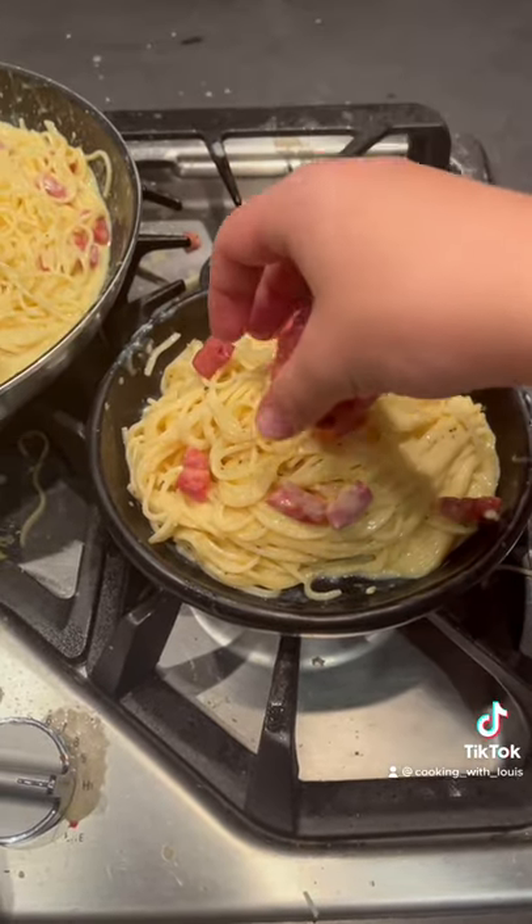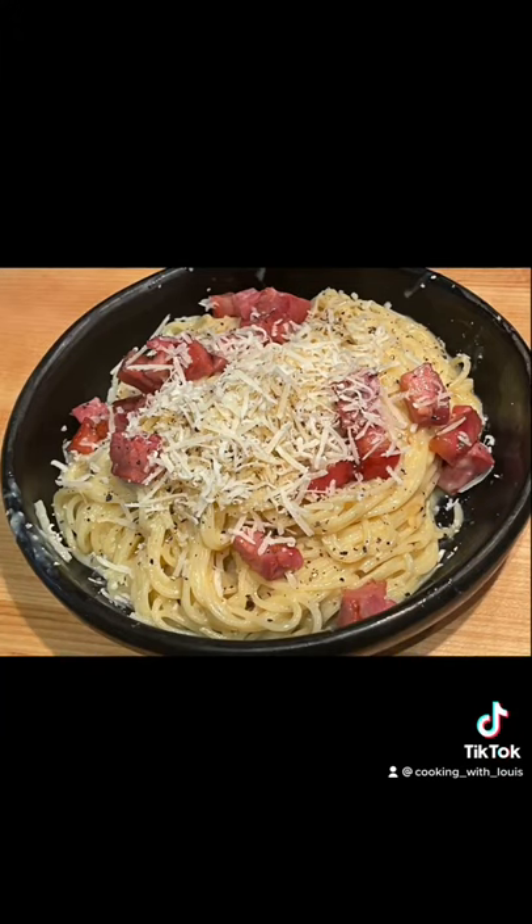Then plate with some of your leftover pancetta that we saved off to the side and freshly grated black pepper and parmigiano reggiano cheese.